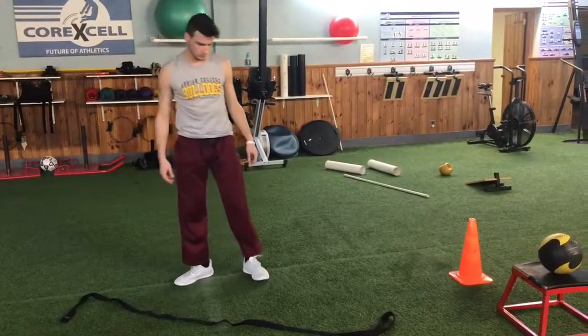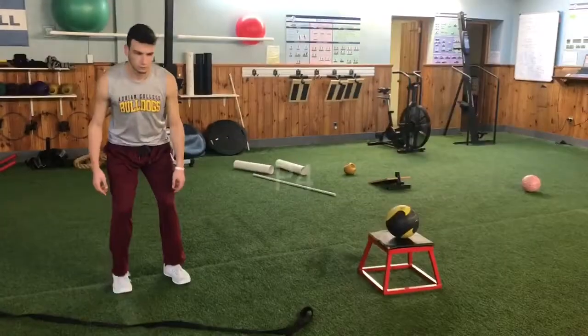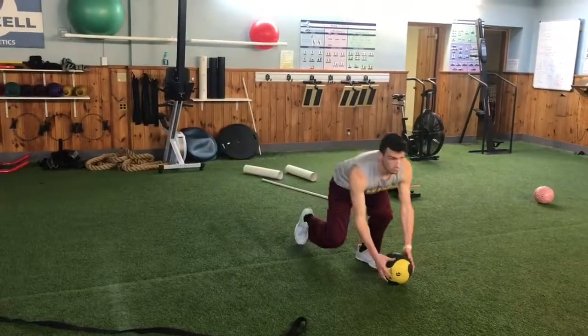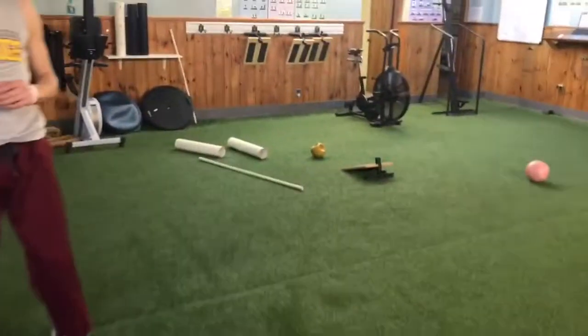Do another one, go ahead. Notice how the back is really flat and you get down with your legs. That was good.